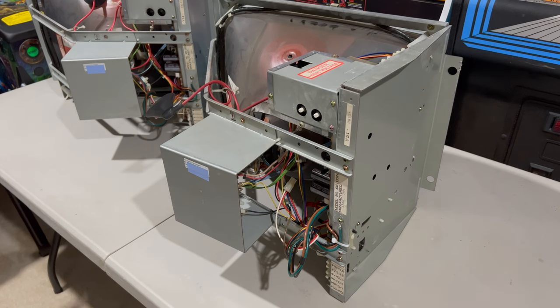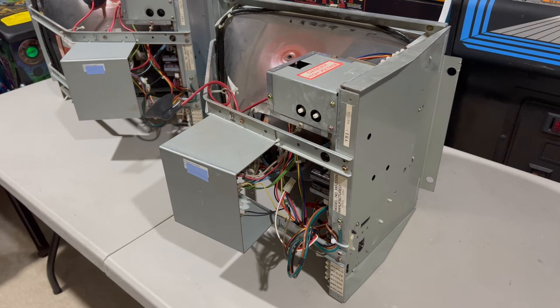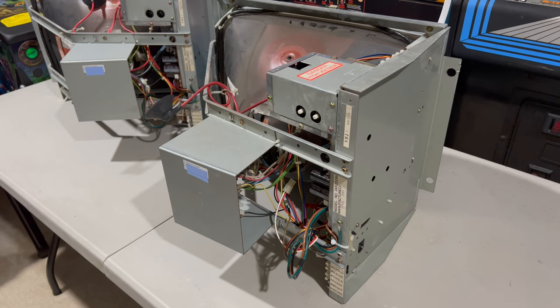The flyback transformer is the part of the monitor chassis that's directly connected to the tube through the anode. It's a high voltage component and I think that's the one causing the problem on my upper monitor. I'm going to expose the pins on both of them so that I can test a known good one against a suspected bad one for comparison before I go ahead and replace it. I've got a couple of replacement flybacks, but this batch is sort of known for mostly being bad.